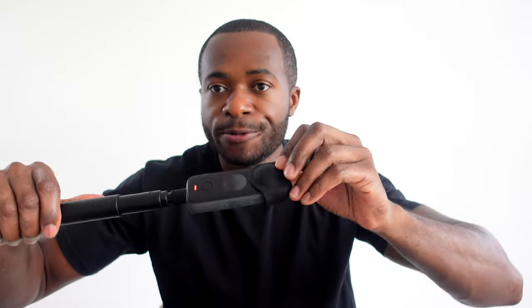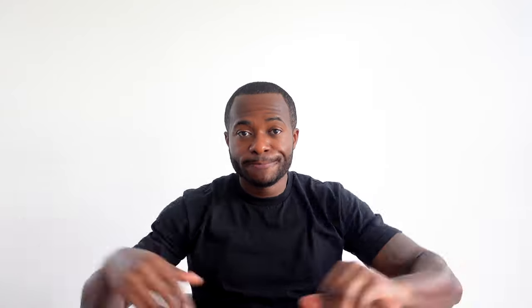One of the cool things about this camera is that it is waterproof, so you can actually submerge it. Another great thing about having a 360 camera is you can just set it — you don't need someone to actually point and shoot at you. If you don't have someone else with you to get a shot of you, you can put the 360 camera wherever and still get the shot you need because it captures everything.